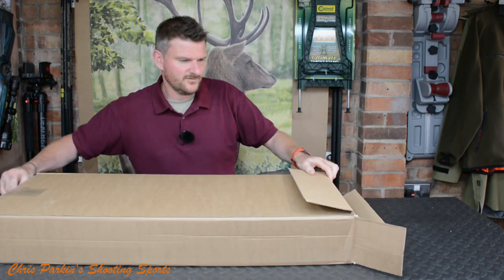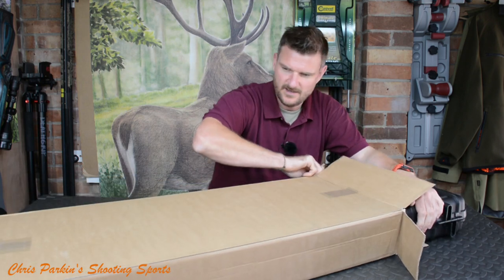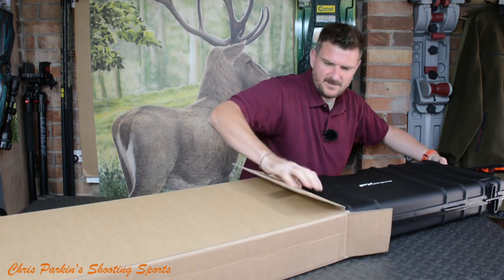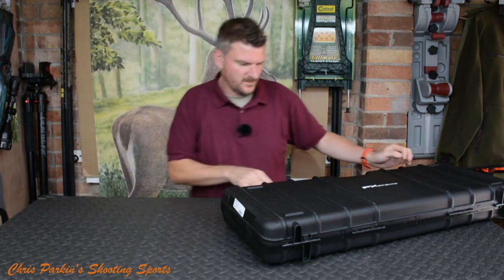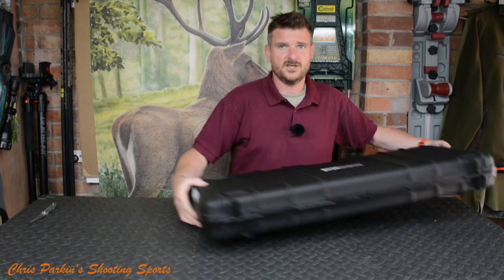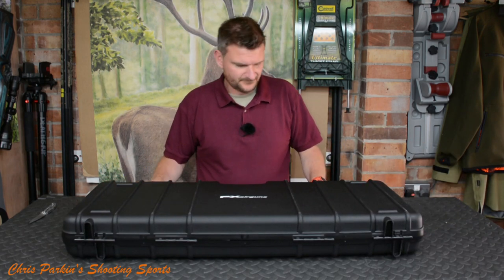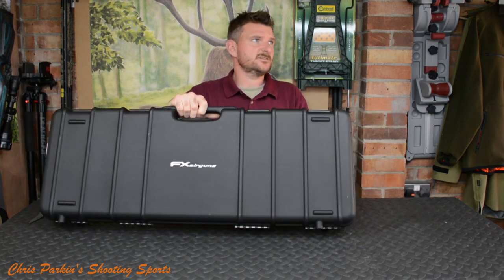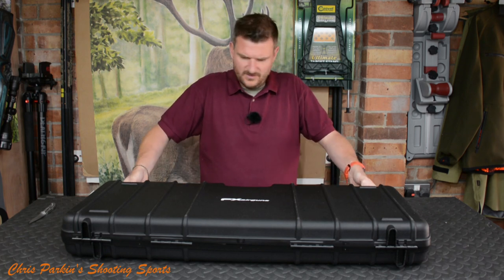The FX air rifles always come in a nice high-quality carry case. We've got some good snap latches on the front — these are nice and solid. They don't tend to come adrift unnecessarily.